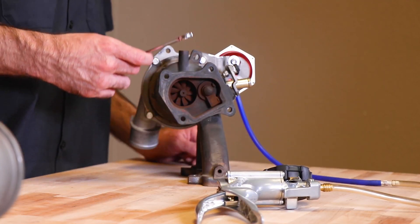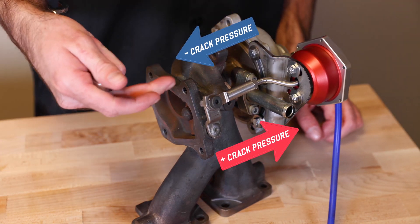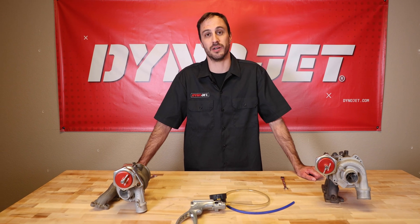If you are a little high or a little low, use your 7/16ths wrench, loosen the nut, and adjust your rod in or out accordingly. Hope you find this video helpful, and remember the DynoJet Wastegate Actuator is designed to work at 10 pounds.